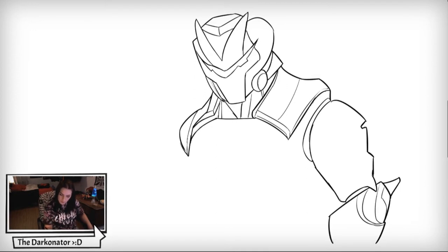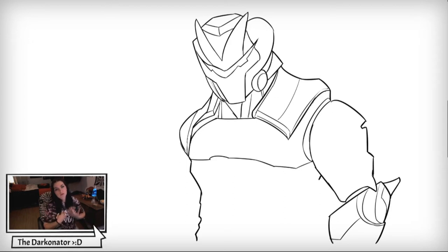We're just adding more light lines to define the detailing in his suit. Now we're going to tackle the chest area like that — kind of a line that looks like chest pecs, the breast part of the chest.